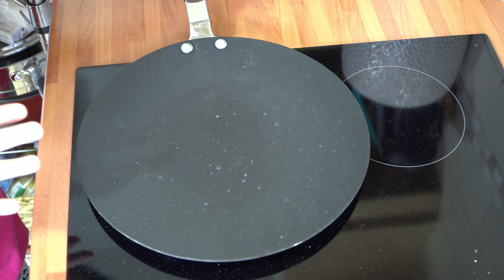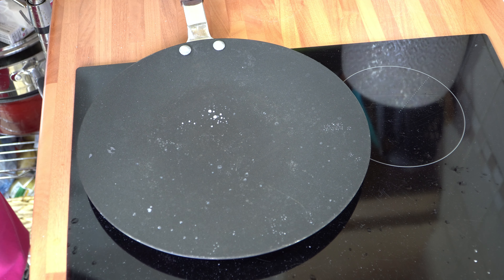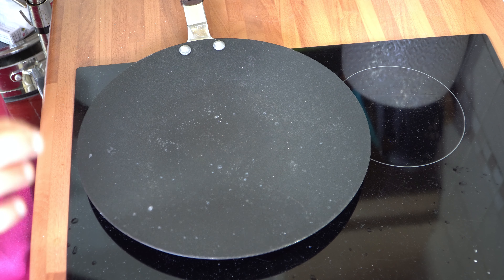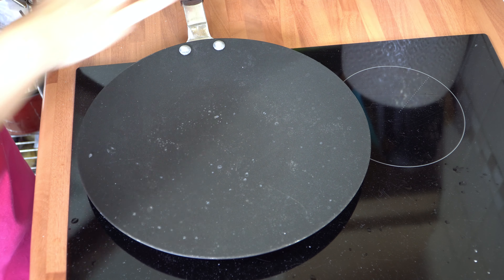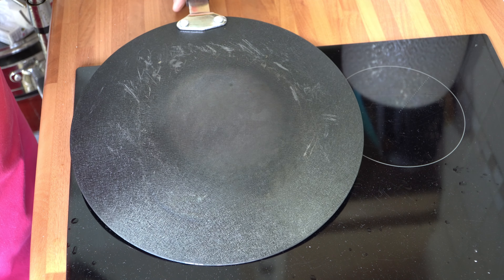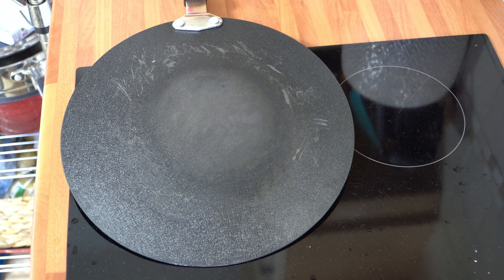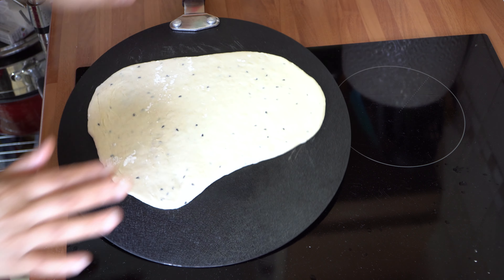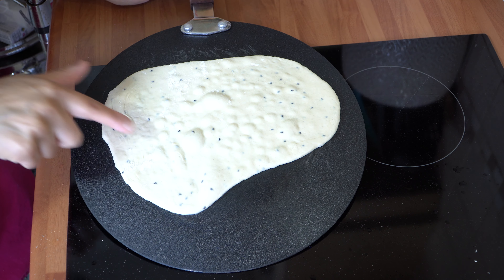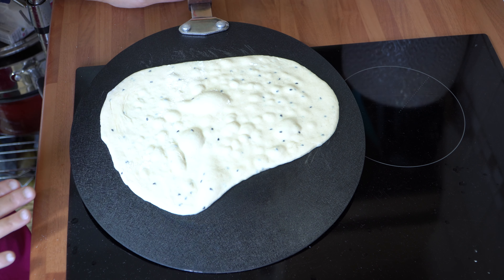I've got my tava here on a high heat setting of 9. The technique we're going to use to cook our naan on a ceramic hob is the indirect heat method — we're not using the cooking surface, we're going to turn the tava over. It's really hot, and that's the reason naans dry out on the direct surface. We're going to use the back of it to cook the naan. Stick it straight on and leave it for about just over a minute to a minute and a half. You can see the bubbles have started to form, and that's what you're looking for.